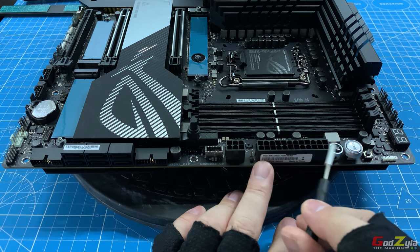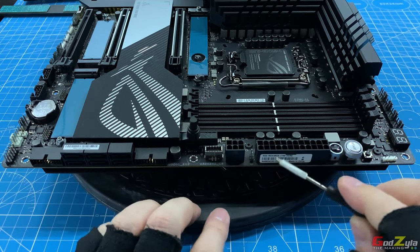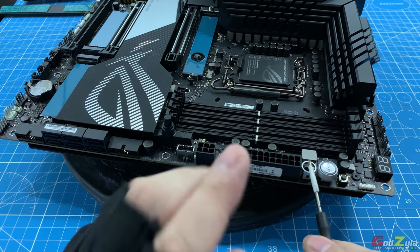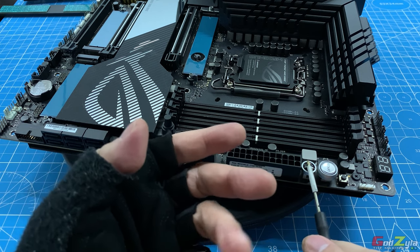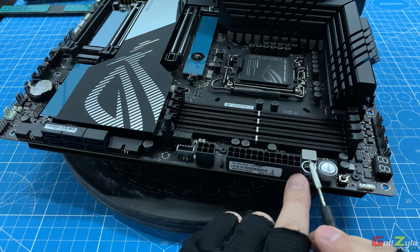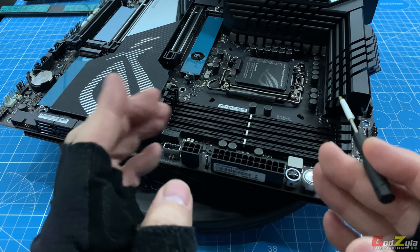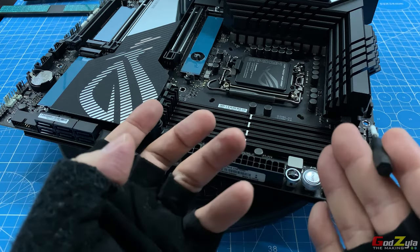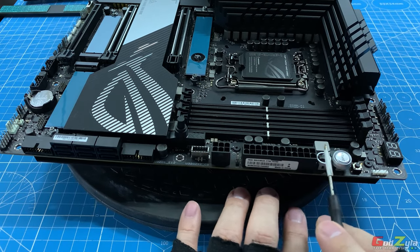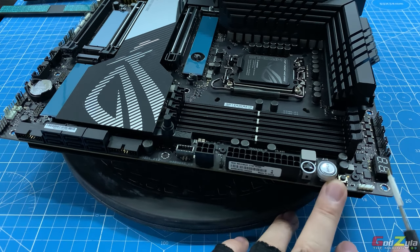Next is the 24-pin connector for your PSU to supply power to your motherboard, followed by a Flex Key button. This Flex Key is meant for you to program shortcut controls like reset, power down, or overclocking shortcuts. Next is a Start button — useful if you want to test your system outside the case in an open bench instead of plugging into the front I/O power switch. Then there's a reset switch, followed by a 3-pin 5-volt ARGB connector.